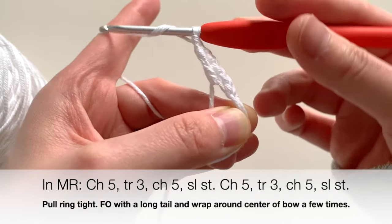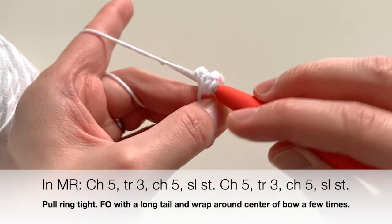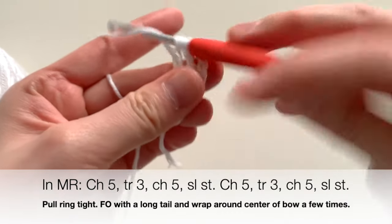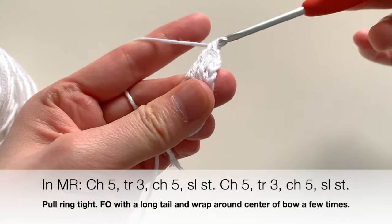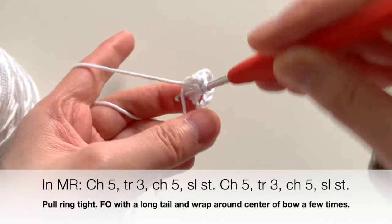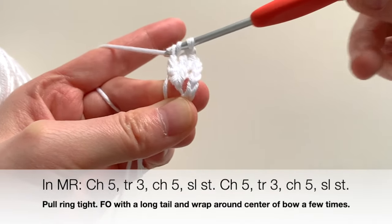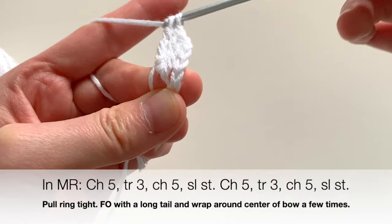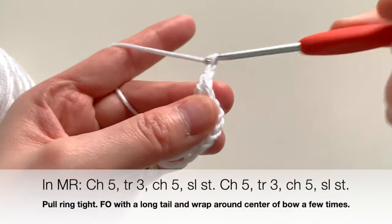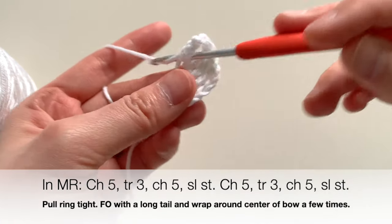Do it two more times: yarn over twice, insert your hook into the ring, pull out a loop, yarn over, go through two loops, yarn over, go through another two, yarn over, go through the last two. One more time — insert your hook into the magic ring, pull out, yarn over, pull through two loops, yarn over, pull through the last two. Now chain five — one, two, three, four, five — then slip stitch into the magic ring.